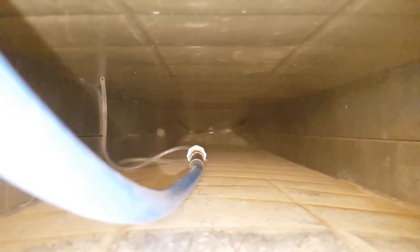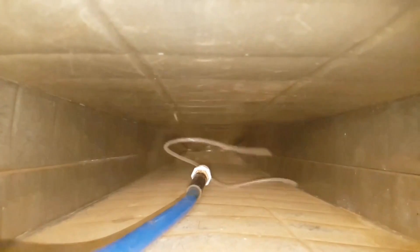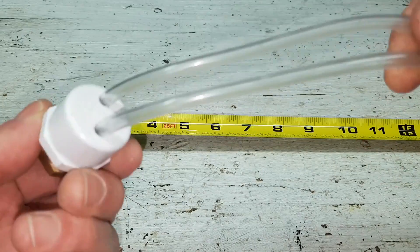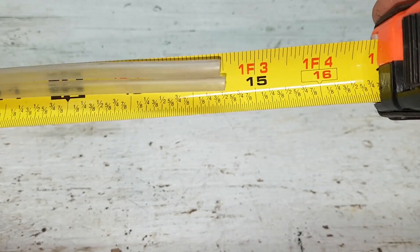After several tests, I noticed that the whip made with the PVC cap worked much better. Now that the whip hoses are further apart they don't seem to interfere with each other as much. I eventually shortened this whip to about 14 and a half inches — a little longer than the width of the duct.